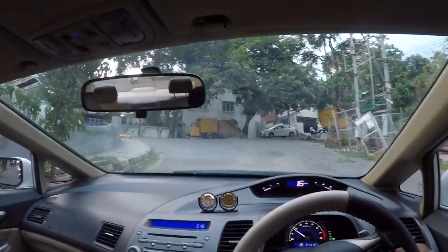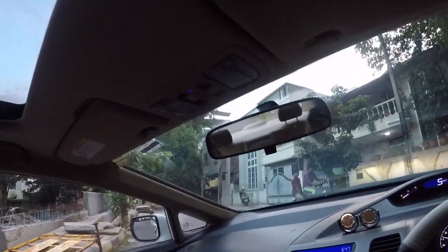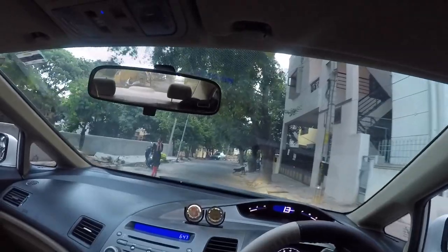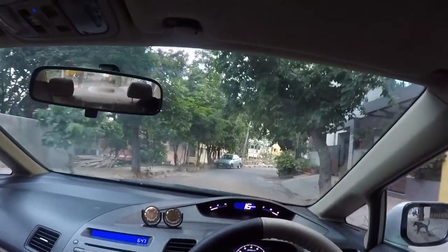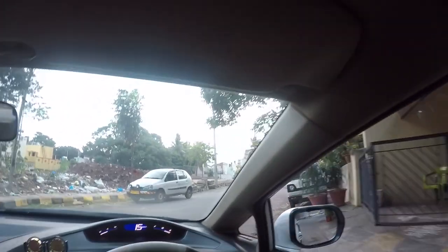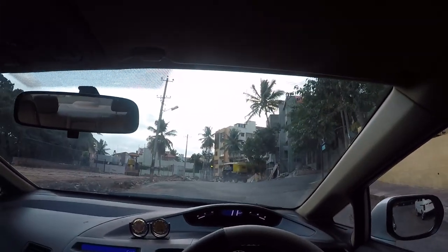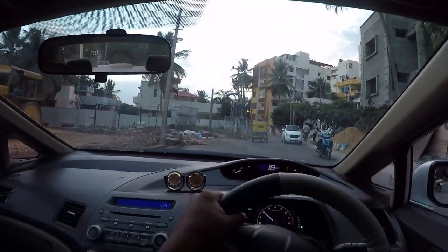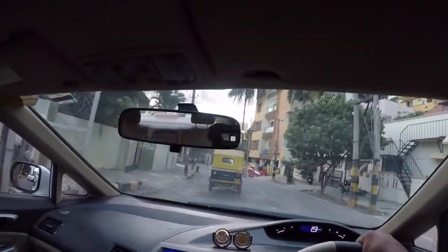Now I'll show you what sports mode does. Sports mode, or low gear mode, basically lets you stay in a gear longer than drive would. It's good for hill climbs or overtakes. You can put the car into sports mode, and you can also use the paddle shifters. If you use the paddle shifters, the car will stay in whatever gear you choose until you manually change the gear.